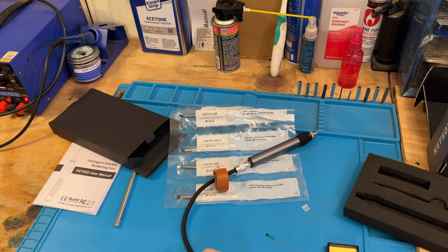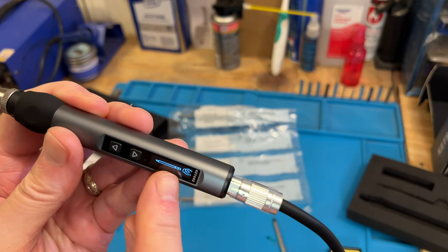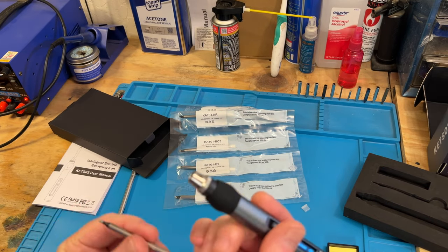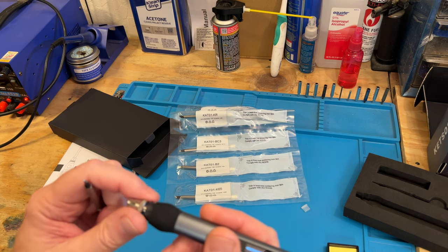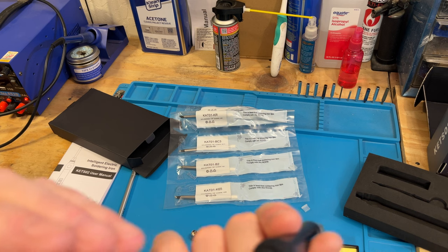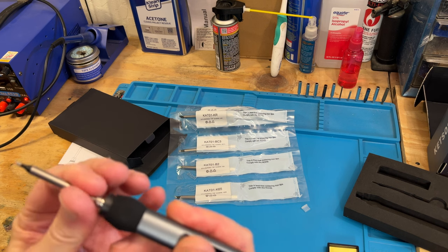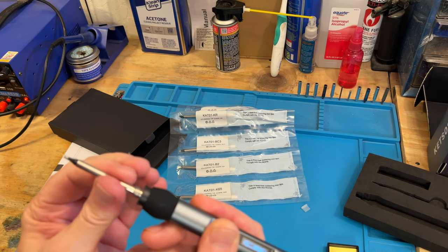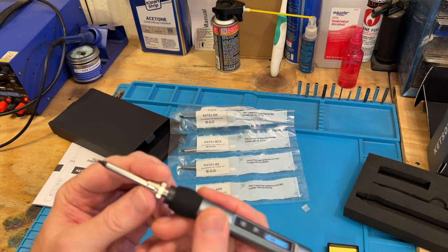Plugging it in, you can see a little display comes up right away. It's asking me to put a tip in, so I'll go ahead and put in the tip that came with it. Let's take this off and put it down in here — there we go, it fits in there like that. Now we put the body down on it.